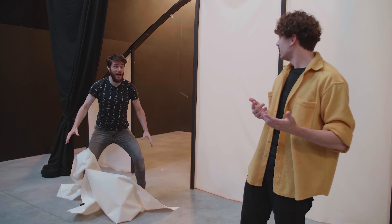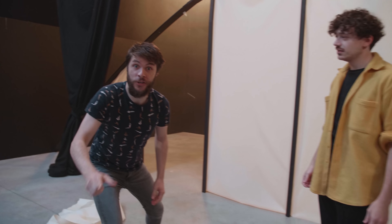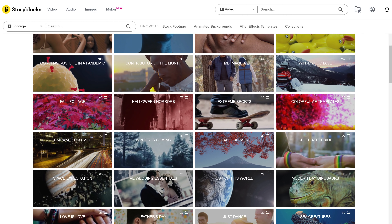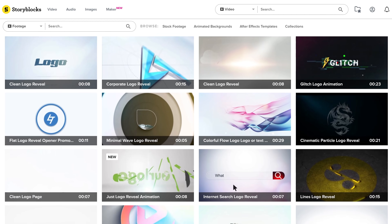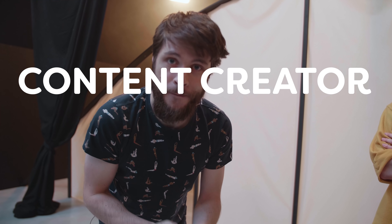There is a website where you can download millions of video assets for just one single price per year, and that is Storyblocks, today's sponsor! You can find millions of high-quality 4K stock clips in various genres and even collections, so you can always find the right stock clip for your needs. There are also backgrounds, visuals, After Effects and Adobe Premiere Pro templates, like transitions, text animations, and other very cool visuals. Storyblocks is the place to be if you're a content creator, filmmaker, video editor, or VFX artist — check out Storyblocks.com via the first link in the description. We use it on almost a daily basis; it's really helping us create new stuff, saving time and money.